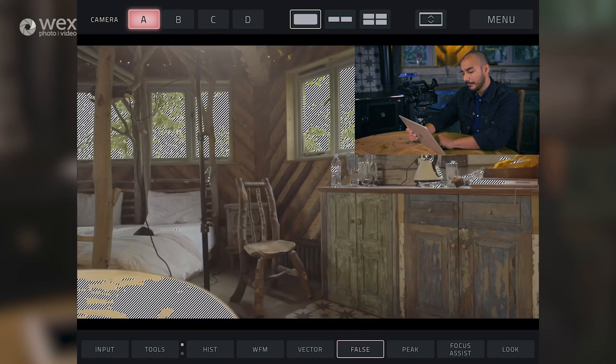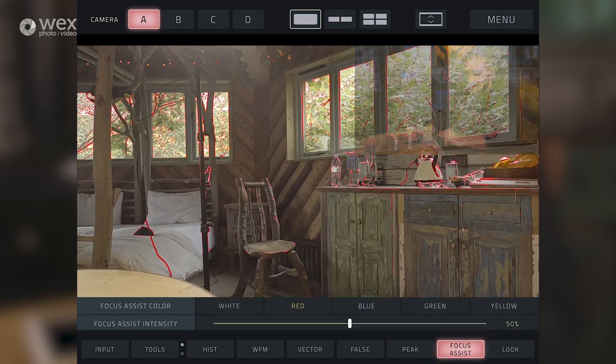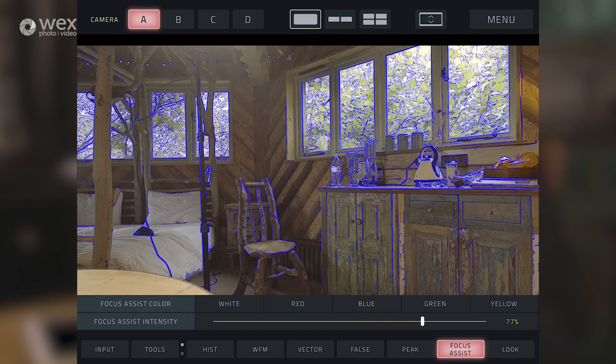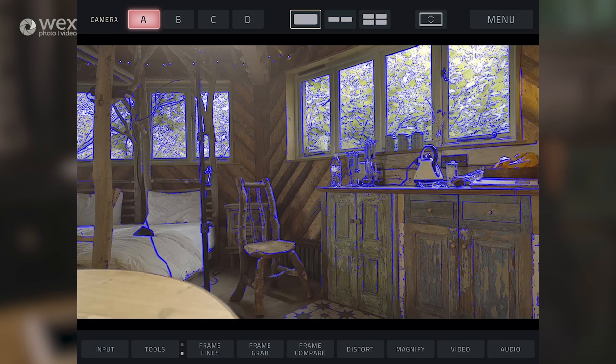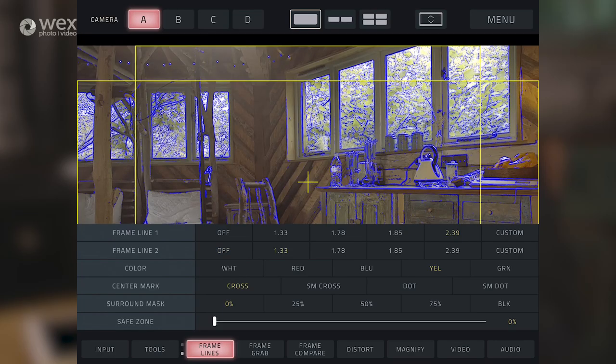We've got peaking with a simple control, and we've got focus assist should you want to use that instead of peaking - you can change the color and the intensity. We've got frame lines, which is very handy if you want to finish your video, which you've shot in 16:9, in a more cinematic aspect ratio such as 2.39. And we can change the color of those frame lines, and we can even add an additional one as well should you need it.